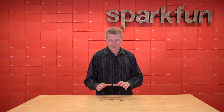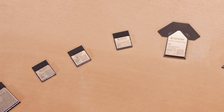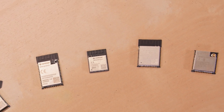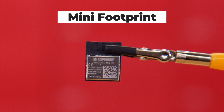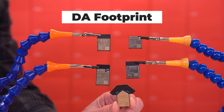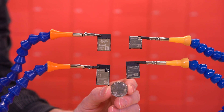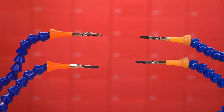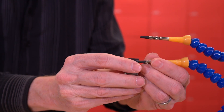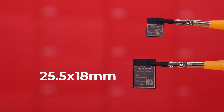Before we dive into the specs of each of these, I want to give you a quick overview and comparison of what we have here. ESP32 modules come in a variety of shapes and sizes. We have the standard Room footprint, which will vary depending on the type of antenna it uses. We have the smaller Mini footprint that you can see here on multiple modules, and the larger DA footprint, which is really only larger because of its dual antennas. I've added a quarter here for scale — or for those of you not living in the U.S., I've added a bolt.